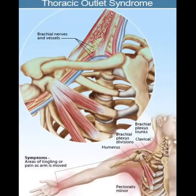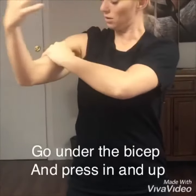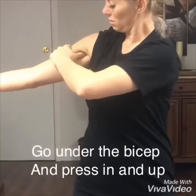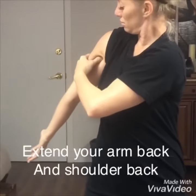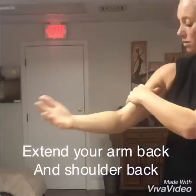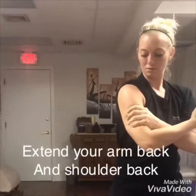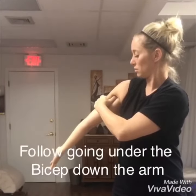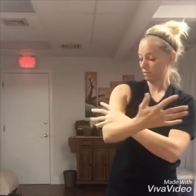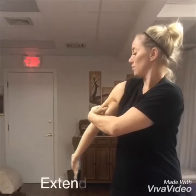If you have pain going into your arm, starting with your coracobrachialis, go under the bicep and press in and up. Now extend your arm down and your shoulder back. Again, grab with your whole arm. Now follow it, going under the bicep, down the arm. Keep repeating all the way down to your elbow.